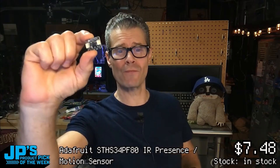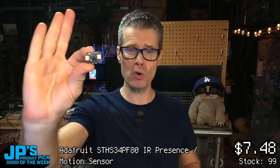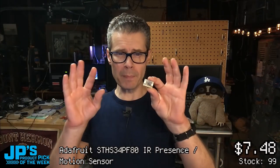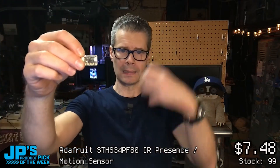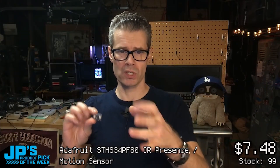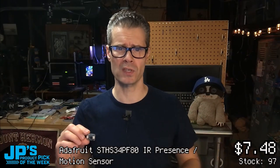The ST HS34 PF80 IR Presence and Motion Sensor. This is a PIR sensor that is a little bit unique in that it is tiny. We do not require the usual sort of Fresnel lensing over it. It can detect both motion — which is typical for these when you walk into a room and the lights come on — and it detects motion. Sometimes those turn off when everyone's still because you've fallen asleep in the meeting or whatever.